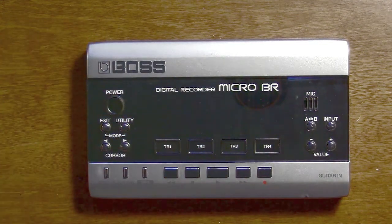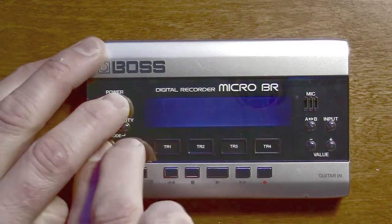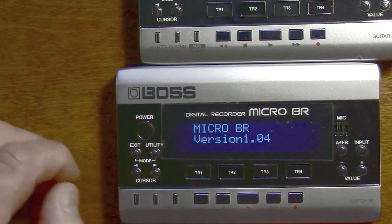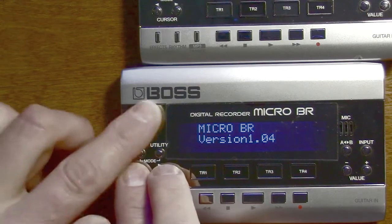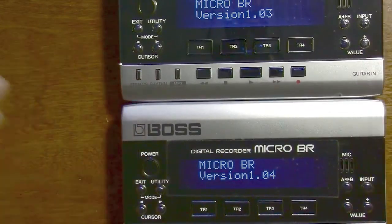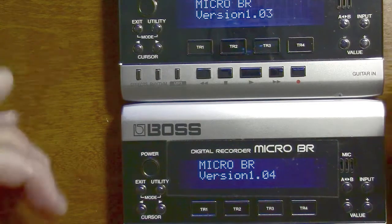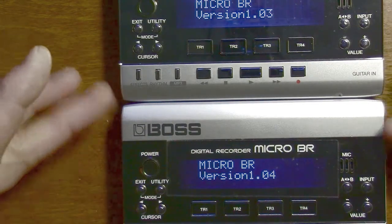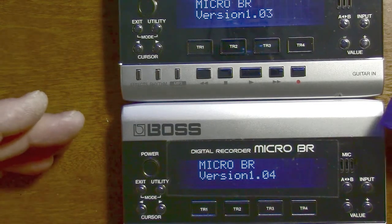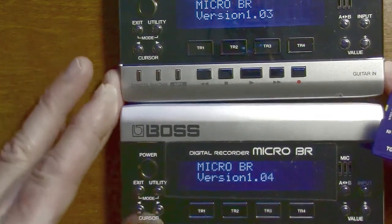The main advantage of this update is that it allows the MicroBR to support two gigabyte cards, or it increases the compatibility. This particular MicroBR is version 1.03 and here's another one that is version 1.04. The way you check that is by holding down cursor left and right and hitting power — it tells you what the version number is. I actually have a Toshiba two gigabyte card that I was able to read by both of these. I was able to format it by both of them and record. So I've heard that the MicroBR only supports one gigabyte cards, but even on version 1.03 I was able to use a two gigabyte card.